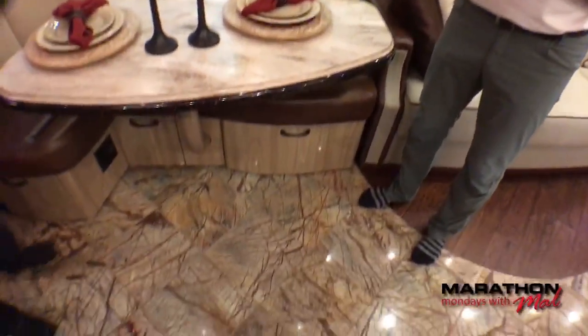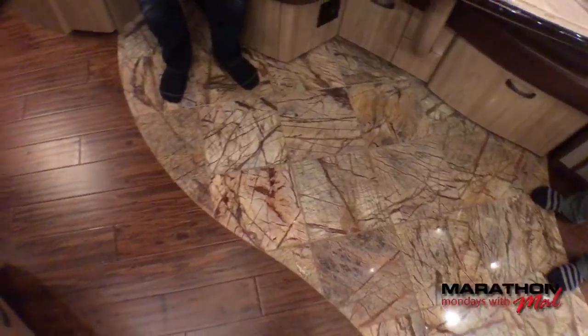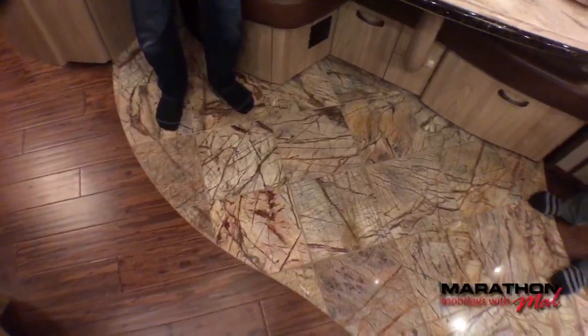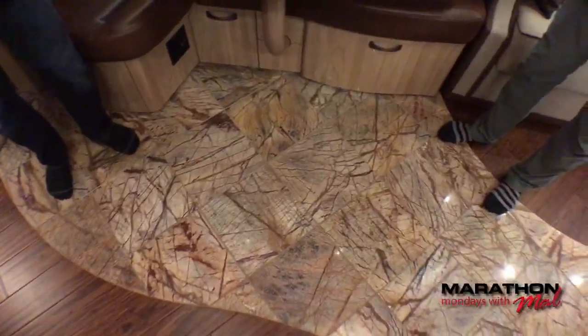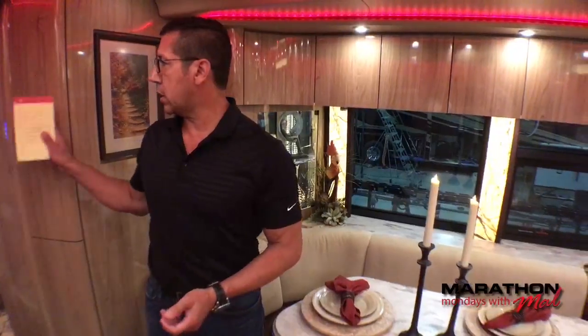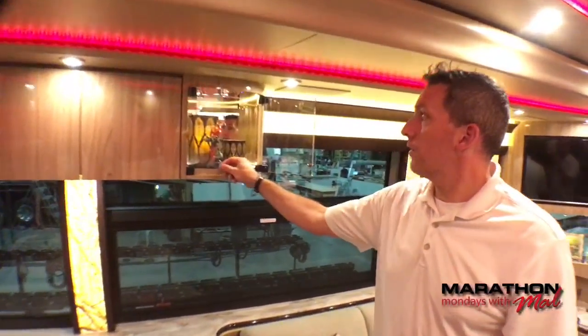How many man hours does it take to lay flooring like this? On a design like this, we have different people doing different jobs — the wood floor done by some gentlemen and the tile by separate people. In combination, we're talking a couple hundred hours for the whole flooring throughout the whole coach. A shower will typically take 40 to 50 hours by itself.